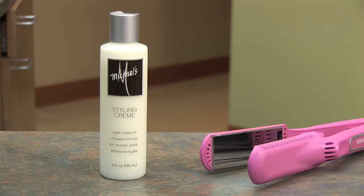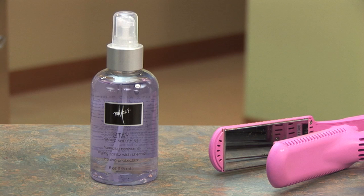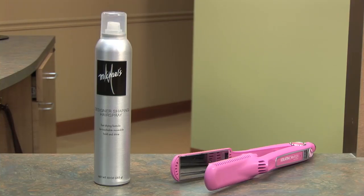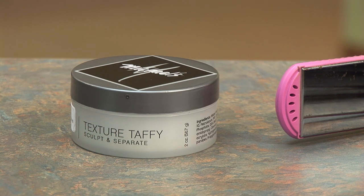The products I'm going to be using today are the Michael's Styling Cream, the Michael's Stay, the Michael's Designer Shaping Hairspray, and the Michael's Texture Taffy.